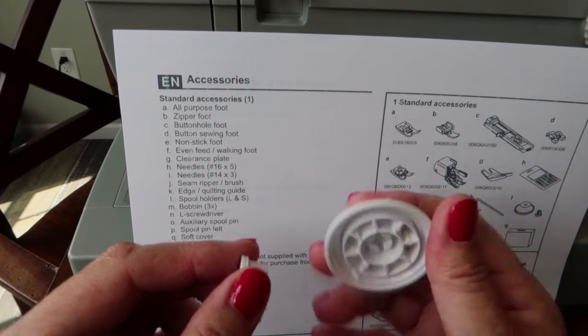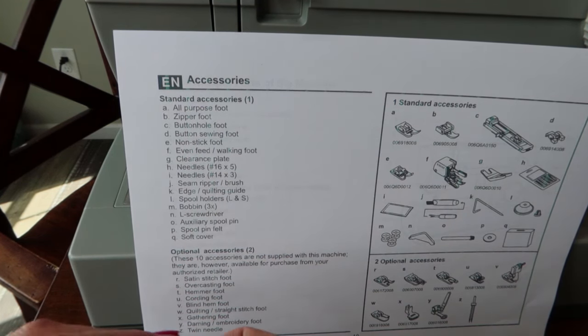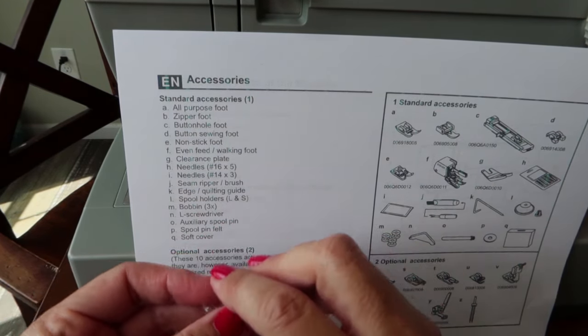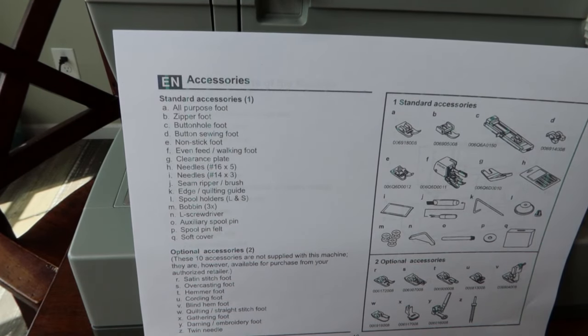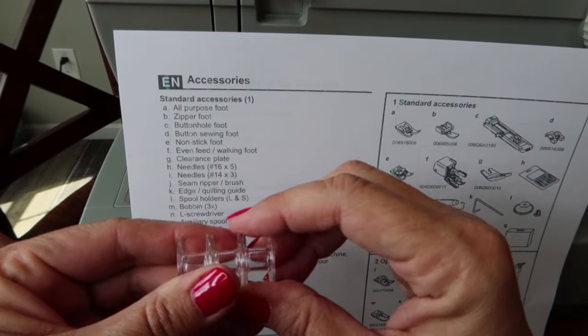You have two different spool holders — a very small one and a large one — and we'll look at when to use each. There are also four bobbins included; every machine uses a different size bobbin, and having four gives you plenty to work with.